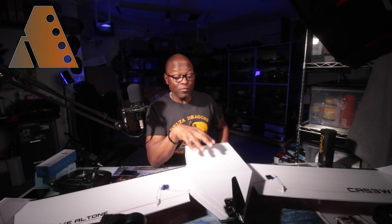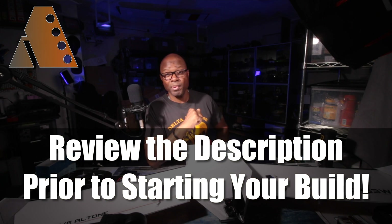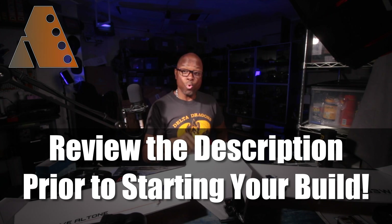I have not taken this guy out for a maiden yet. Today I wanted to give you the overview first of what I've done here and how I built it. And then we're going to take it out in a future video and fly it. If you're looking for all the different electronics I used to build this guy, I'll put them in the description as well as pin them in a comment below so you can use any of the same electronics to build yours.